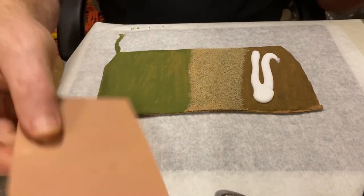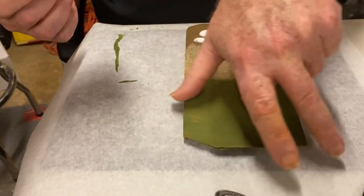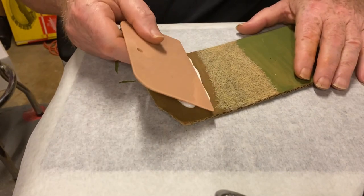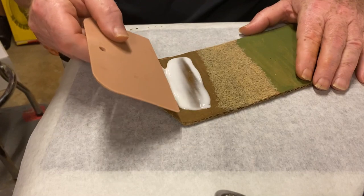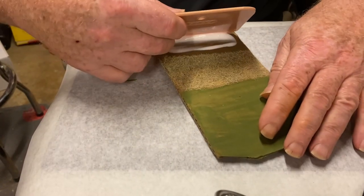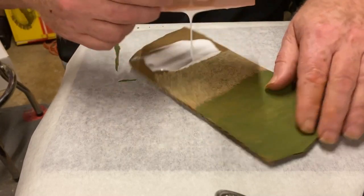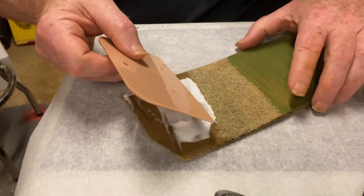Then I'm going to take - believe it or not - an automotive body filler applicator, and I'm going to come in here and just kind of spread that glue a little bit. I don't want to get it too shallow; I'm going to leave a little bit of depth in there, and just float that around in there.